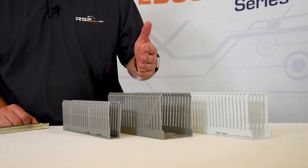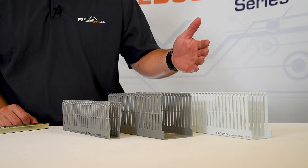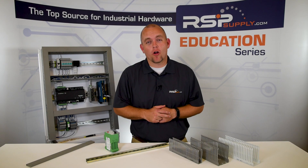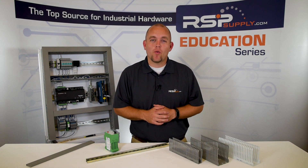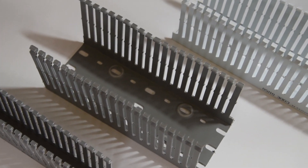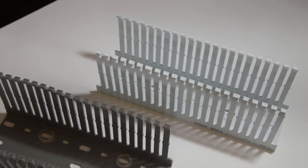Wire ducting does come in many different sizes and colors for various types of applications, as you can see here. For example, I've seen applications where gray wire ducting was used for AC power and white wire ducting was used for DC power. This is just one way we can use wire ducting to better manage our industrial control panels.